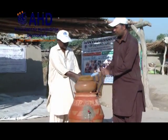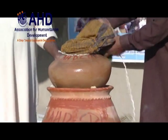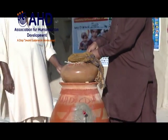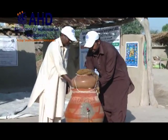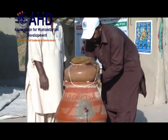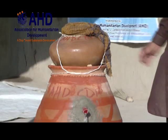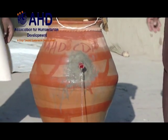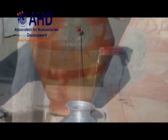Cover the pot with clean cloth and tie it with rope.